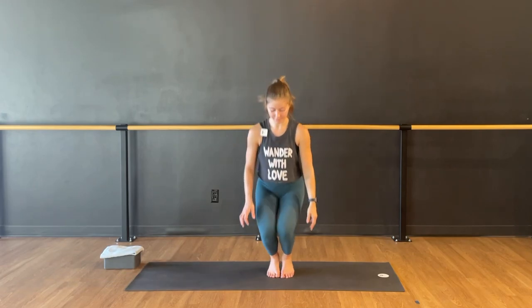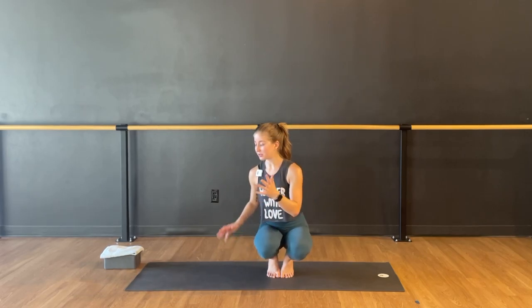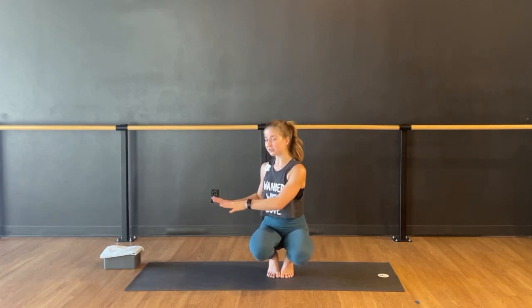I like to start this pose in a toe stand — your butt is towards your heels, ankle bones hug in, knees going forward. From here we're taking a twist, so think like twisted chair, Utkatasana. I'm going to be twisting to my right. I do this facing the side of the mat so that my hands can face towards the front of the mat.